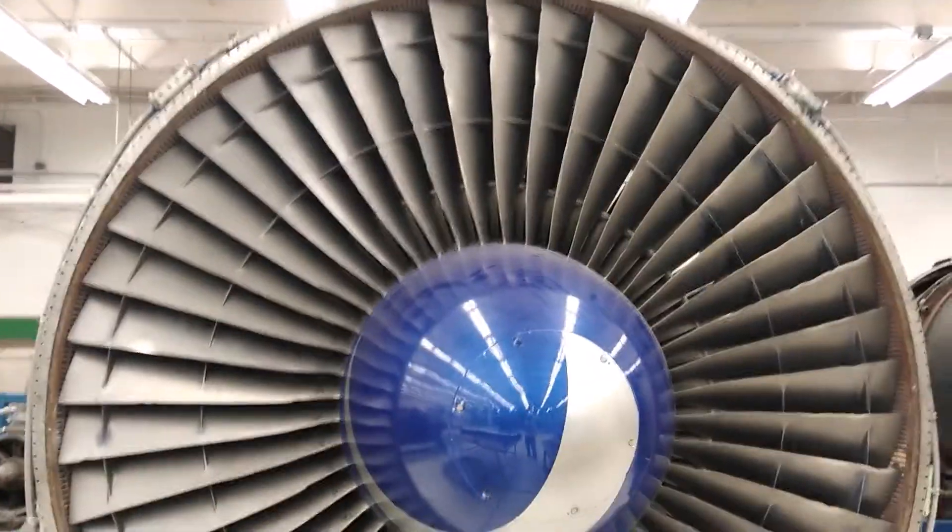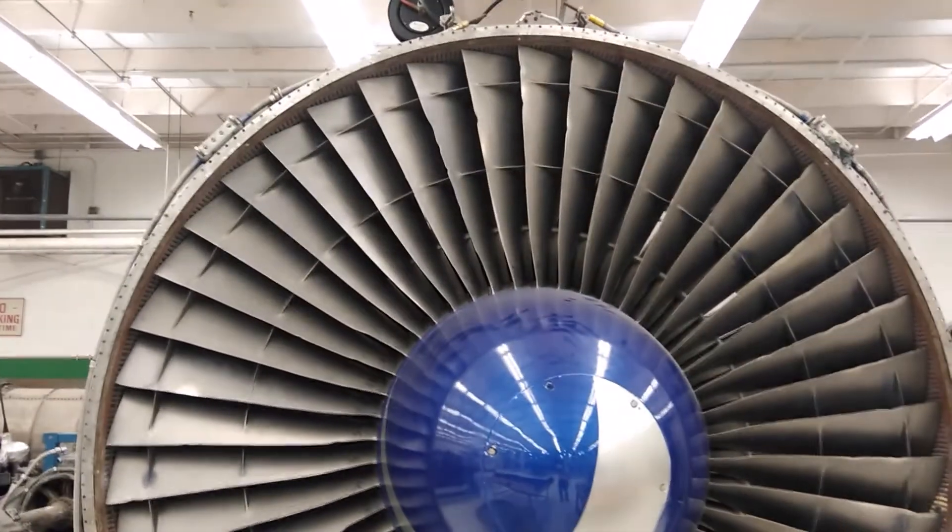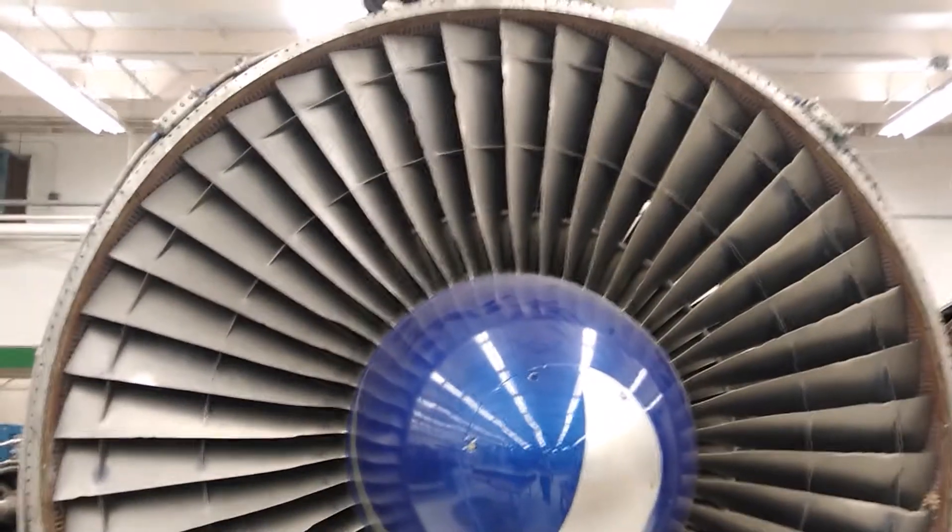Today on Plain Simple, we're going to look at what causes the fan blades to make all that noise — all that clickety-clack as they come around when they're windmilling.